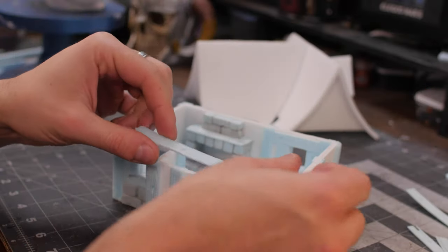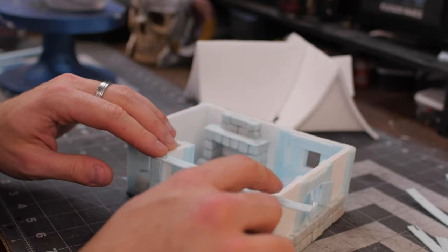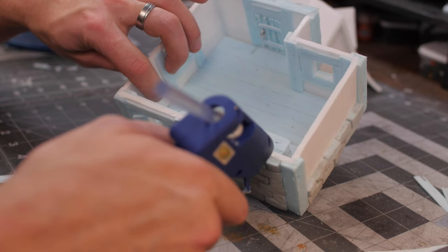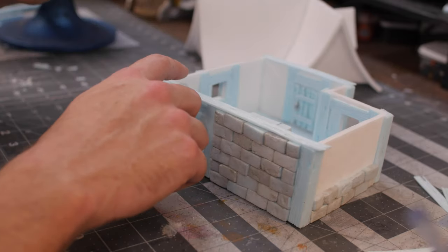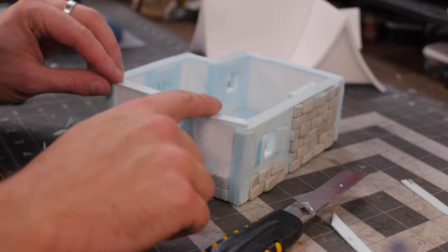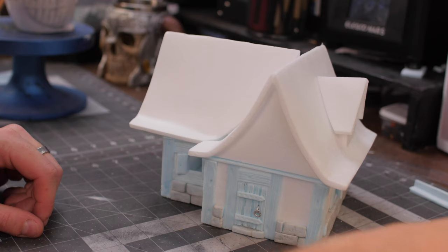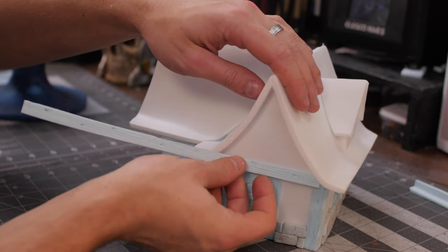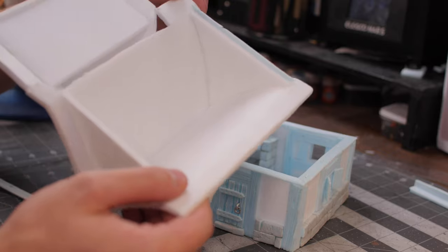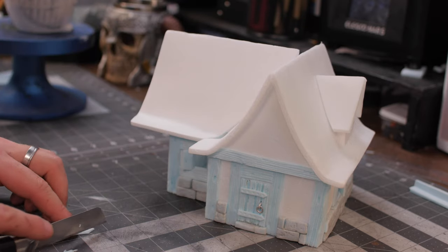Next we're going to be adding in some planks to the top just to clean up the look and make it look really nice once the roof is removed. We're hot gluing those same beams into place, cutting 45-degree angles so that they all interlock nicely, and doing that all the way along the top of our build. Once that's glued in place, the bottom half of our building is looking really good. Now we're going to start doing the gables of the roof — cutting some planks to length along the roof on the bottom. I leave a little bit of a lip so that it actually catches on the bottom part of the build, lines up really nicely, and covers up any minor gaps.